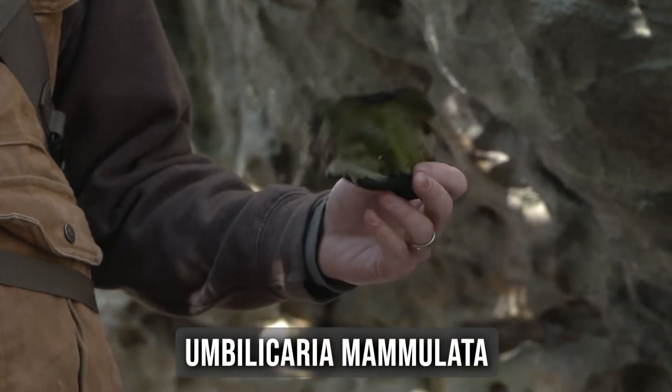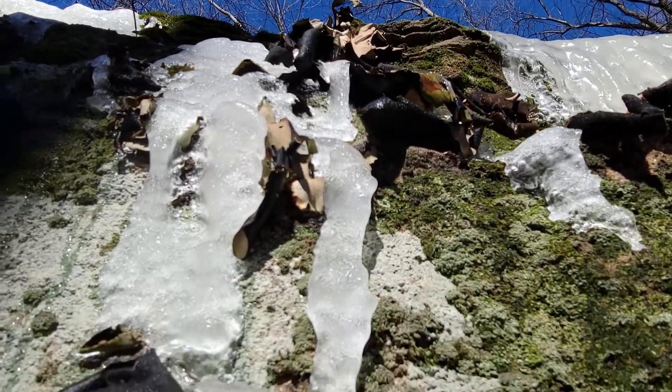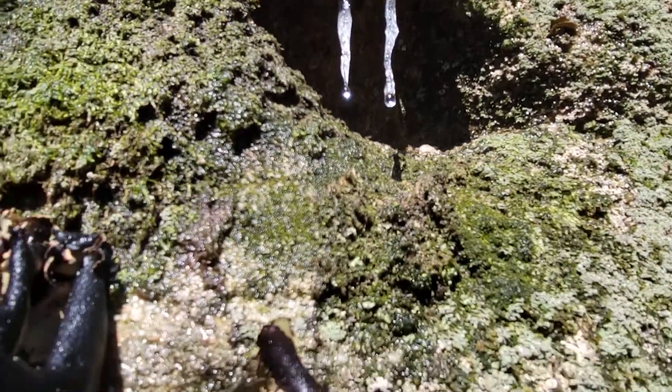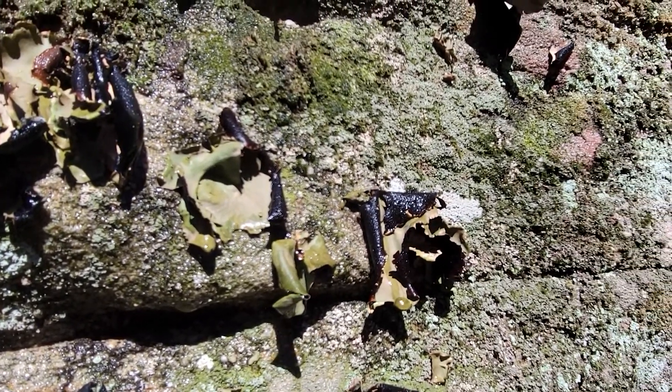Umbilicaria mammulata — that's the genus and species name of this. We'll mostly find this in sandstone rock formations. All you really have to do is find a nice sandstone boulder and start looking up towards the tops, work your way down, and eventually you'll see these kind of flashes of a stark black contrasting against the rock itself.